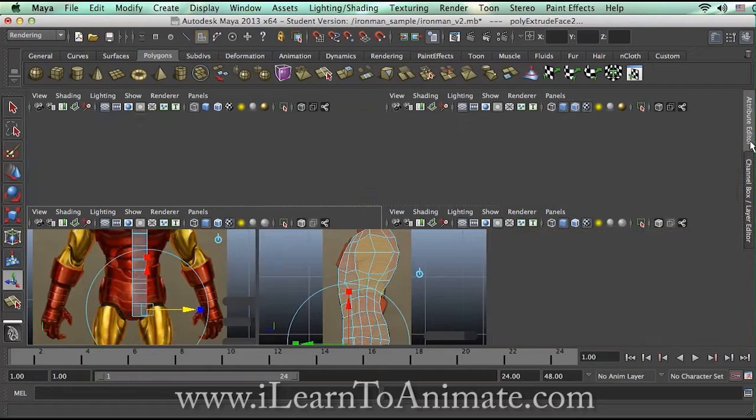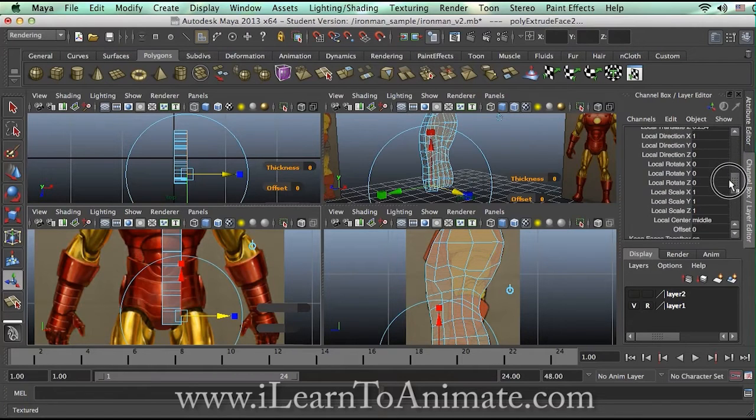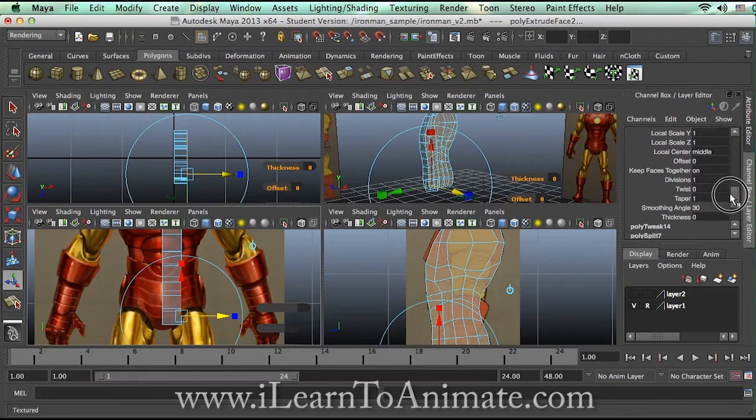If you open up your channel editor, you're able to see the settings. If you scroll down a little bit, it's a division problem. Over here, I might need a little bit more segments to help me get a nicer shape. I'm going to try to get it to 2 — use your number key 2 and you can see dynamically it slides it into half. I think that should be good enough.